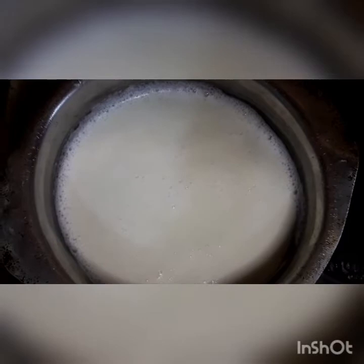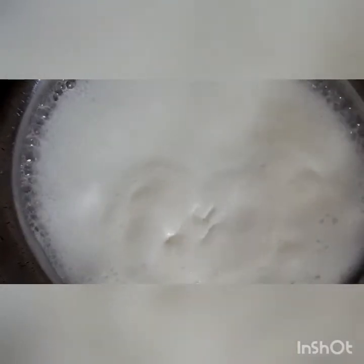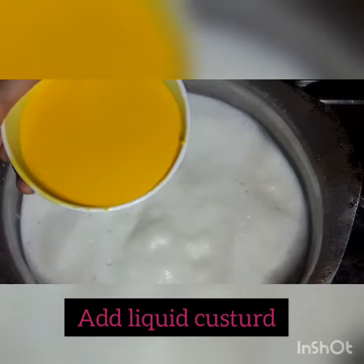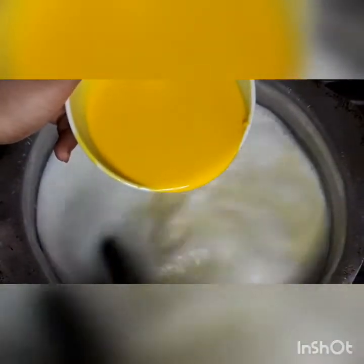Let's go back to our recipe. Our custard liquid is ready, and the sugar has dissolved well in the milk. Now we will add the milk. The milk has been boiled, so now we will add the custard liquid to it and keep the flame on medium to low.